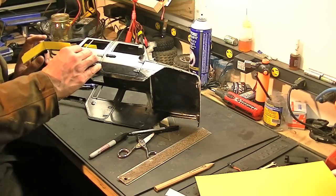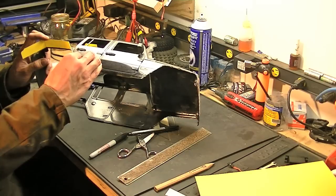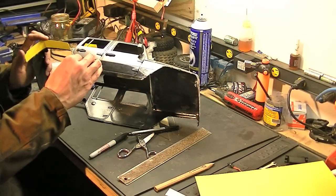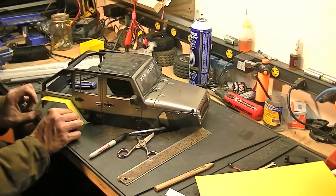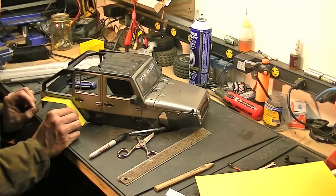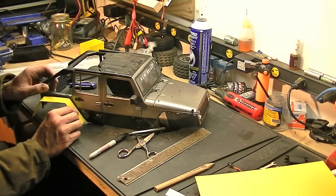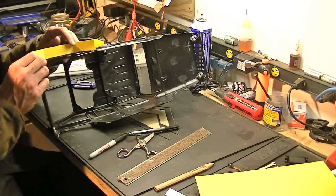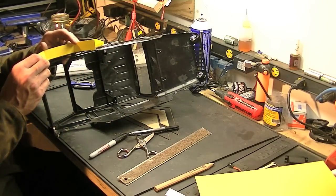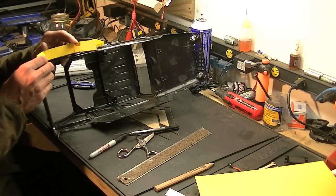Set it up on there, get an idea of how the width is going to look. I think that'll look alright. I can also use those crease points to figure out where to start my taper — if that's indeed what I'm going to do. And I actually think I will do a taper again. I think that'll look pretty cool.